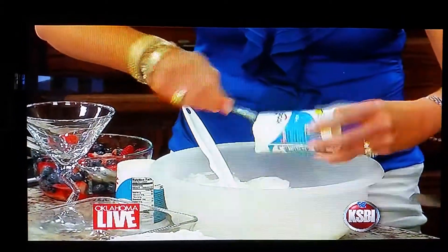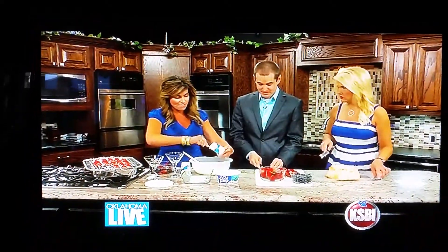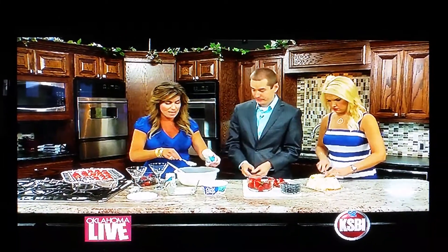I used to be a Weight Watchers leader a long time ago, so I'm always finding opportunities to tweak things in the kitchen where I can make them a little bit lighter.